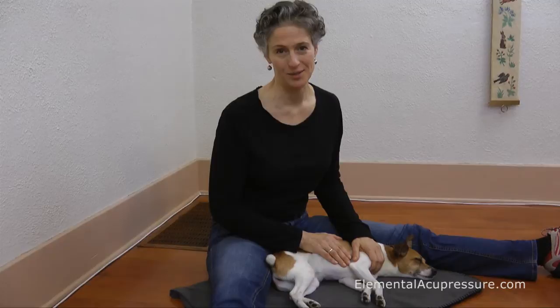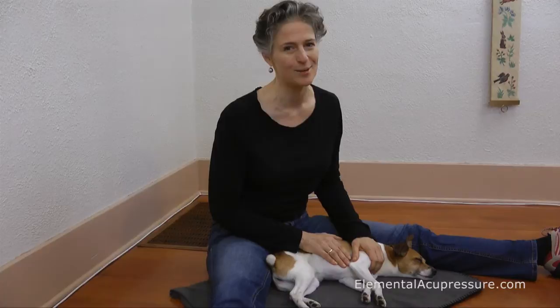Heart One is a great point to use with your animals. This is because it's easy to find, most animals really like it, and it's a great relaxation point — and everybody needs a little bit of relaxation now and again.